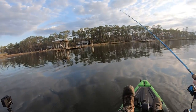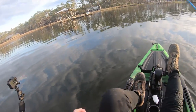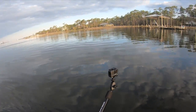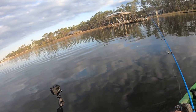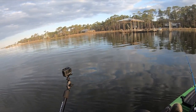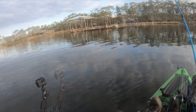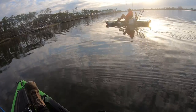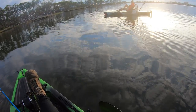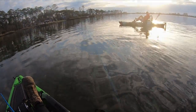Met another angler out on the water. He asked if I'd gotten any more hits — not really. He recognized me: 'Your name's Matt Swigum, right?' Turns out his name is Eli, a friend of Tanner's who said he'd been wondering if he'd run into me at some point. Nice to meet you, Eli.